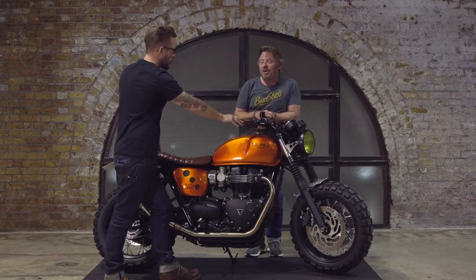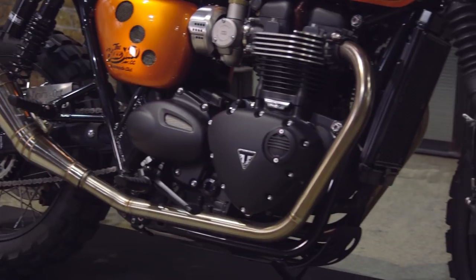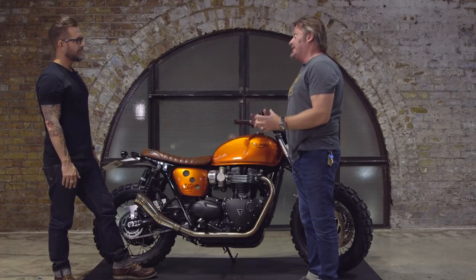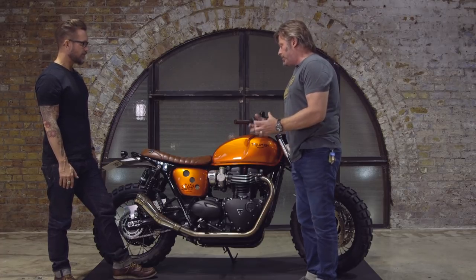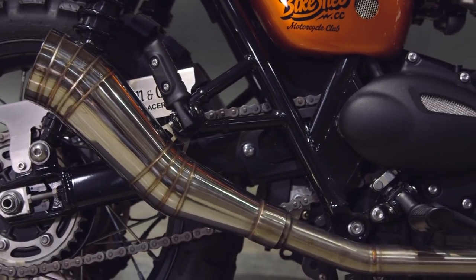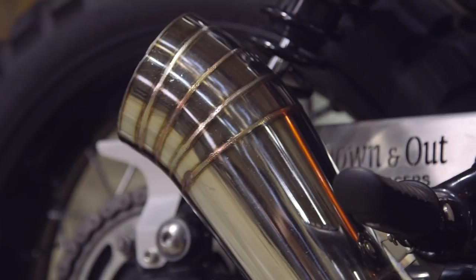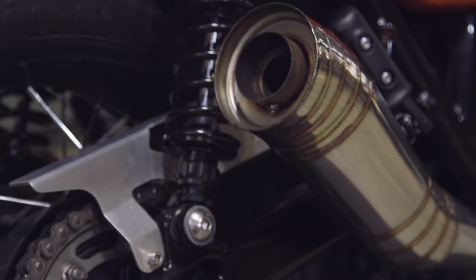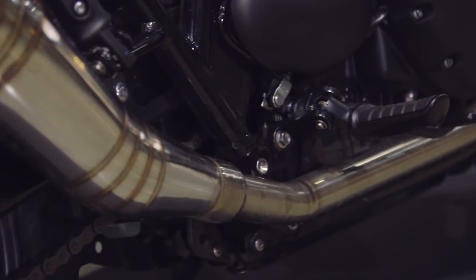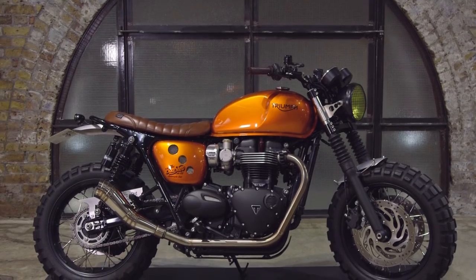What you wouldn't expect on a custom bike like this is maps and traction control — and an engine you could pretty much take to your local Triumph dealer to get serviced. It's a very powerful, grunty engine with good low-end pull — that classic twin with proper torque and lovely noise. With these pipes especially, it has a really nice growly sound. These are pretty much straight-through pipes from Down and Out — catalytic converter gone, baffles gone — just let the engine do its job.